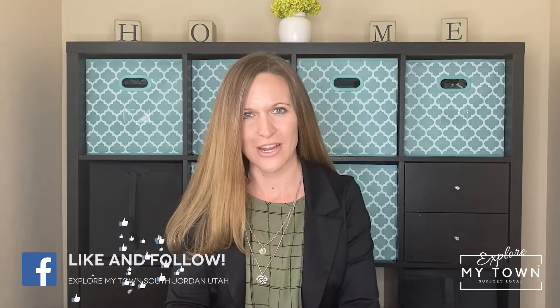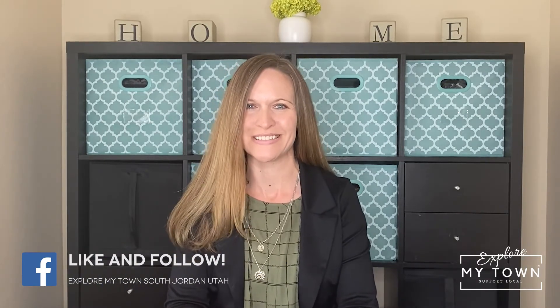I just wanted to say a quick thank you to Rena and everyone at Innailvation Salon for letting me come in today and get to know them and their services. My nails are so cute and my feet have never been smoother — I'm never going back to the traditional pedicure ever again. They have a forever customer right here. Make sure you check them out at 1776 West 10610 South in South Jordan. Supporting local businesses is my passion. If you own a local business and would like to be featured, or if you know of one I should feature, send me a message so we can chat.